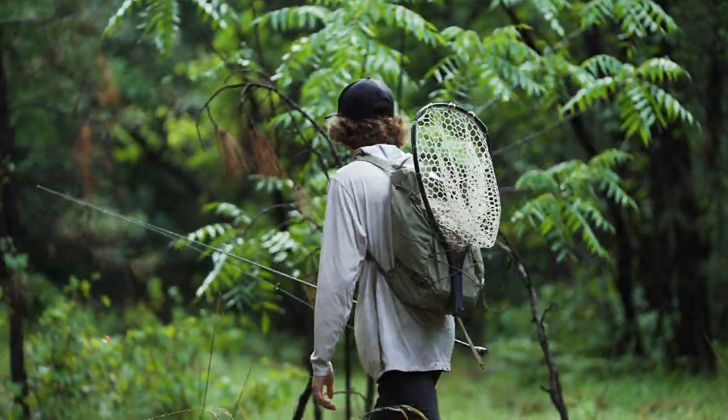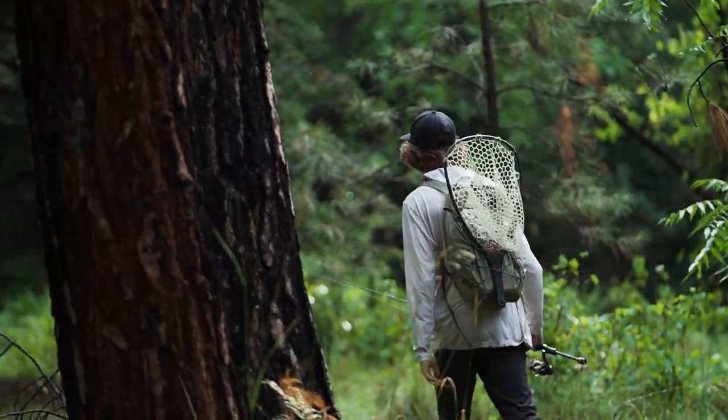How's it going, guys? I'm Callan with the Hookup Tackle, and today we're targeting brown trout on topwater in some skinny water.